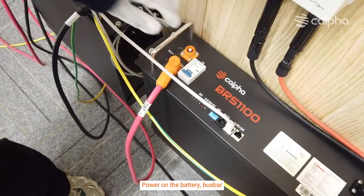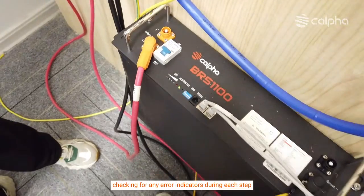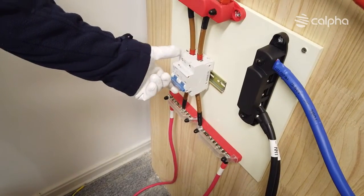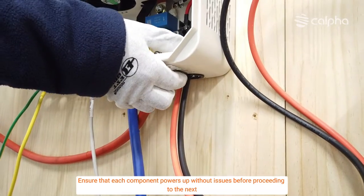Power on the battery, bus bar, and inverter sequentially, checking for any error indicators during each step. Ensure that each component powers up without issues before proceeding to the next.